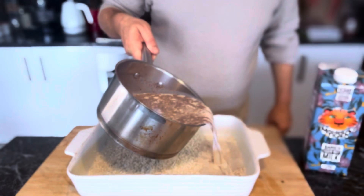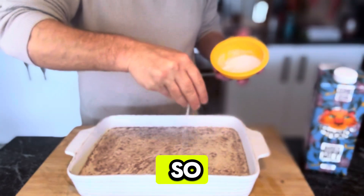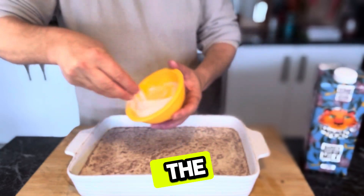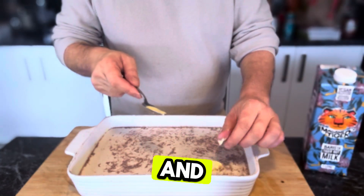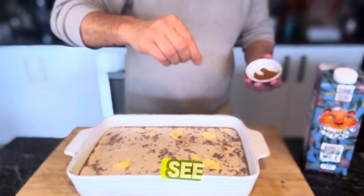Then just pour your milk liquid over the top of your rice like so, and then sprinkle in the rest of the sugar. Drop in the rest of your butter as well.